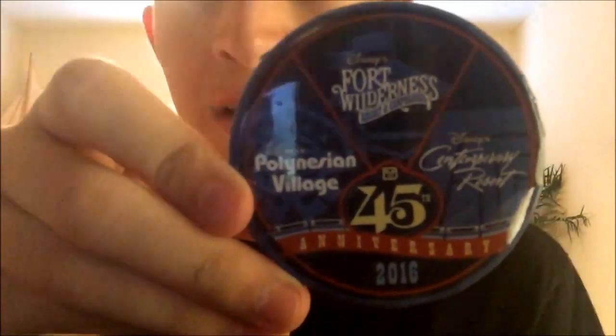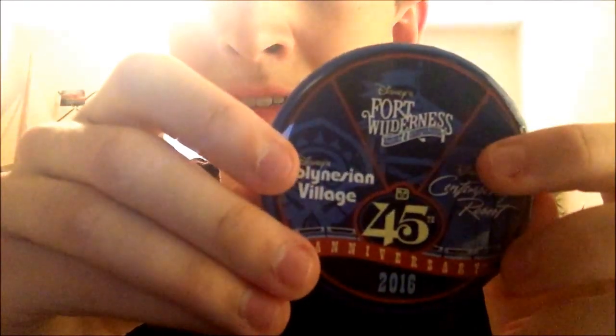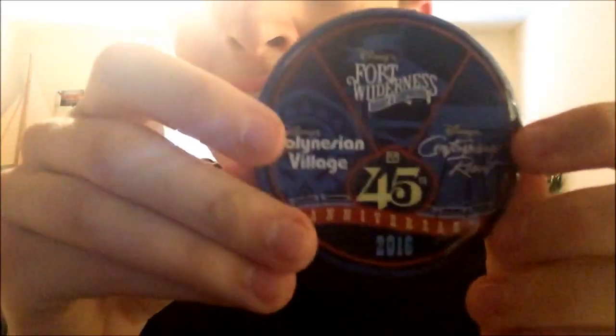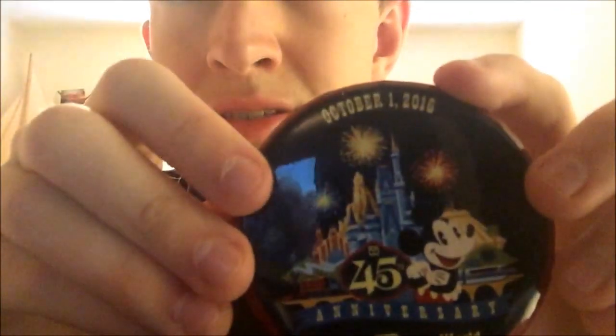On September 30th 2016 — actually October 1st 2015, I misspoke — they came out with these buttons. I got this one at my work since I worked at Contemporary and Polynesian. This is the one that we got, and then this is the one my mom got and gave me; she got multiple.